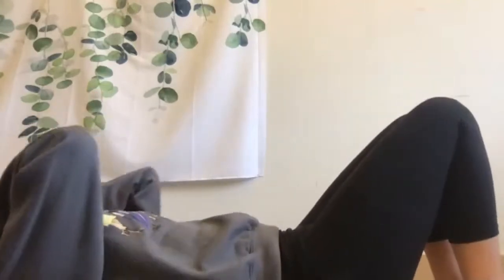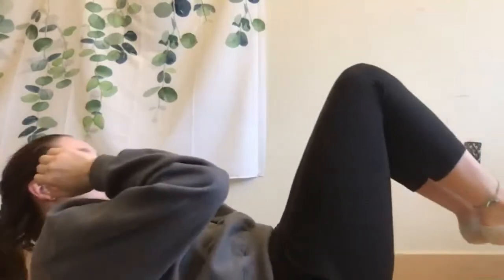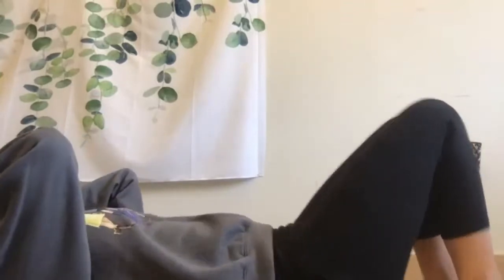You got this! Fifteen seconds — halfway there. If you need a break you can totally take one. You got it — two more if you can, and last one, you're done! Great job everybody. Lie here and do a couple of deep breaths.